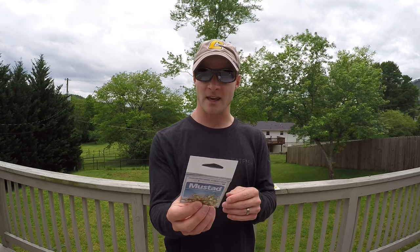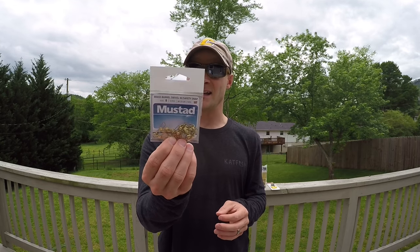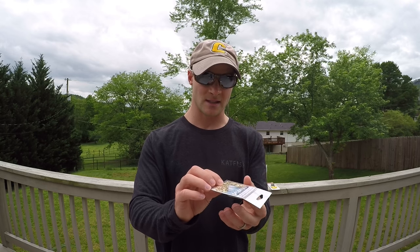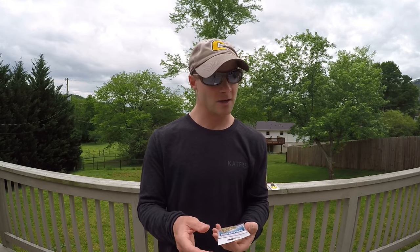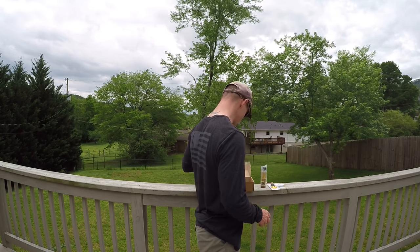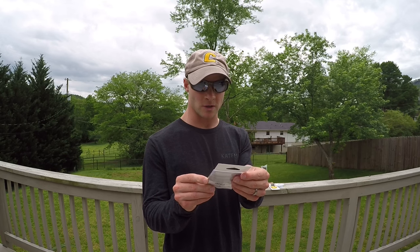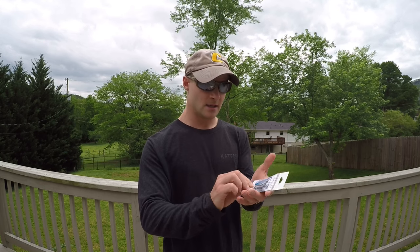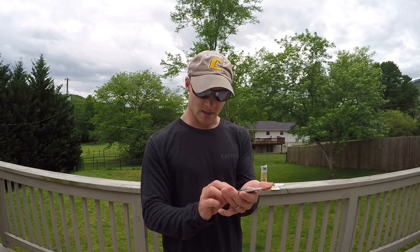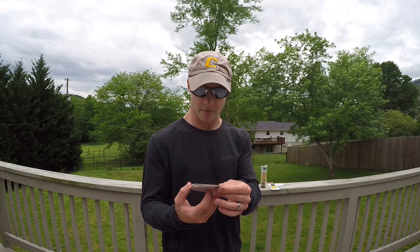Third we have some swivels with a safety snap by Mustad — size 8, and there are 12 pieces. You can never go wrong with those. We also have the Mustad Demon Perfect Circle Hooks in a 4/0 size — there are seven hooks in here, definitely a pretty tough hook when going after some big catfish.